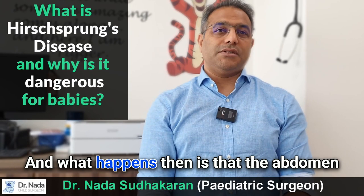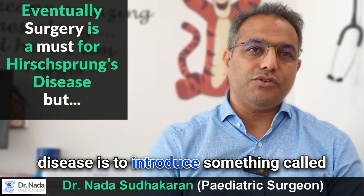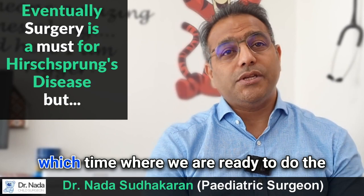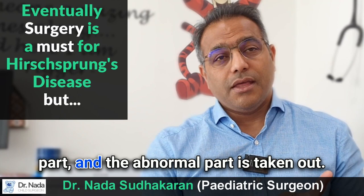The abdomen gets distended and the child can go on to have signs and symptoms of obstruction. The initial treatment for Hirschsprung's disease is to introduce something called a washout, where you introduce a small tube into the lower part through the anus and wash the feces out of the child. Until we are ready to do the operation — what we call a pull-through operation — where the normal part of the intestine is pulled down to join the lower part and the abnormal part is taken out.